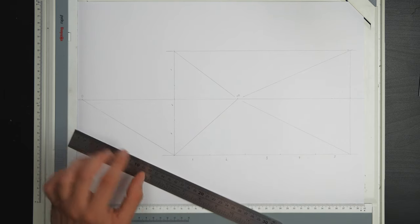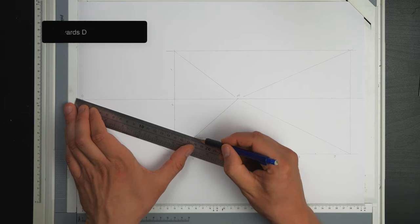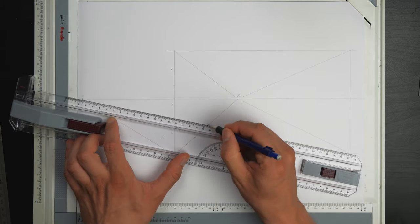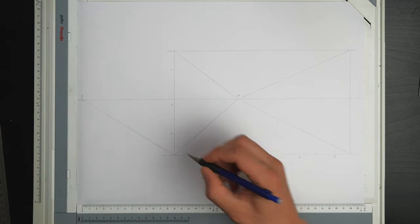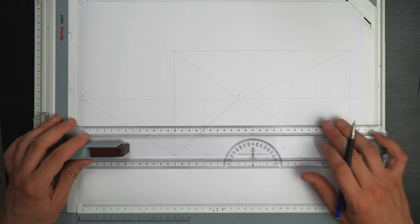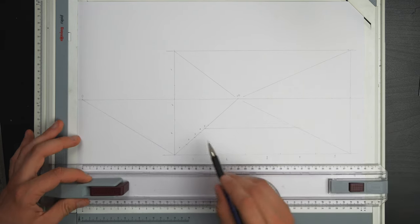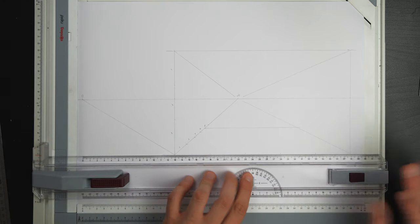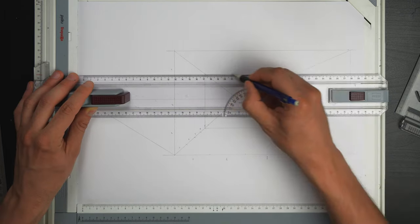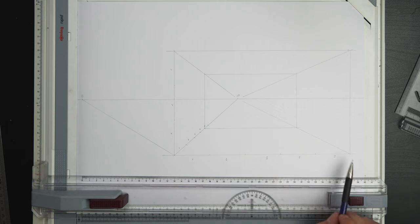What you want to do is pull from one of these subdivisions towards the dimension line. So you can see one, two, three — five meters towards the depth point. Let's define the end wall; my end wall is going to end at four meters depth, and it will make sense why as I progress. There you have it — this is our room: the boundary at the back and the boundary at the front.